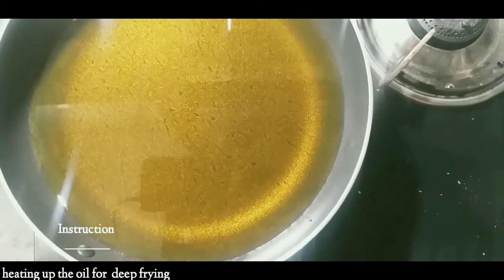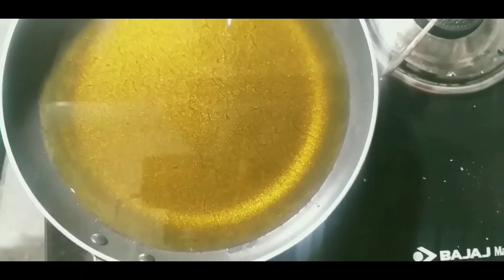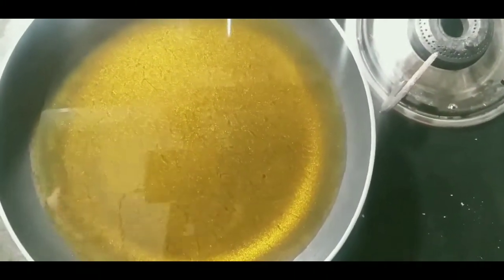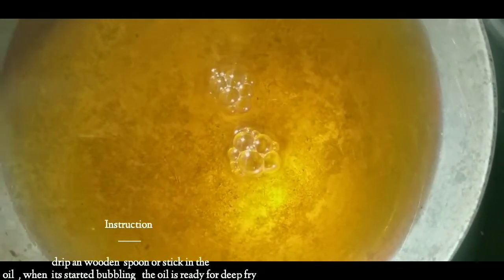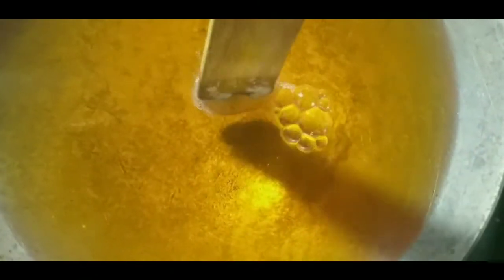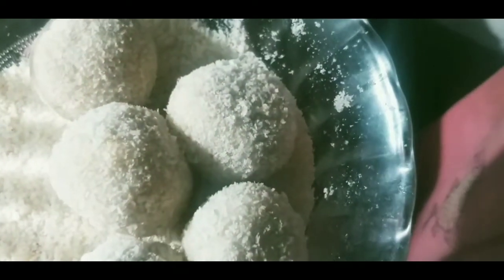We are heating up the oil for the deep frying. You can use vegetable oil, canola oil, or even olive oil for deep frying. To check that the temperature is perfect, put a wooden stick in the oil — when it starts bubbling, the oil is ready. Add the balls one by one and rotate them to make sure they get a nicely coated, even fry.